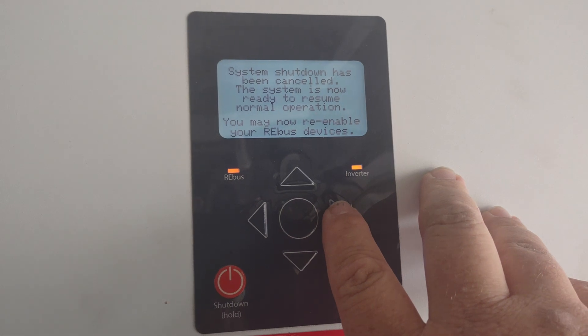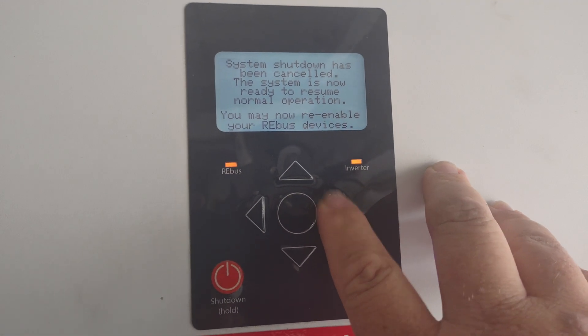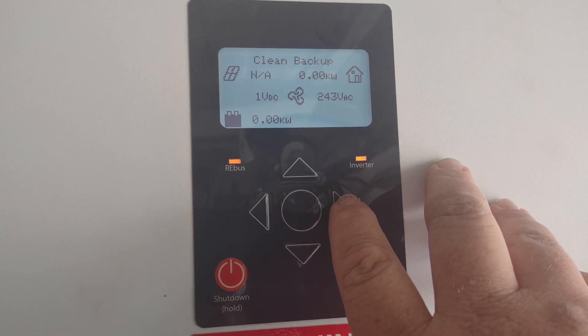Once it's telling you that the system shutdown has been canceled, go ahead and hit your right button again. That'll take you back to your normal screen.